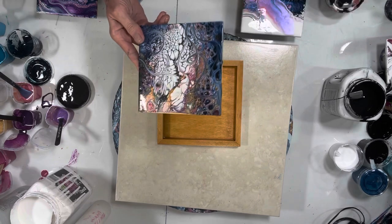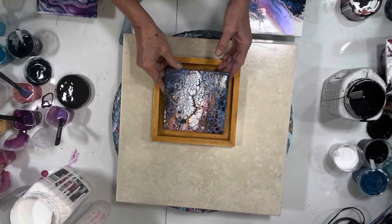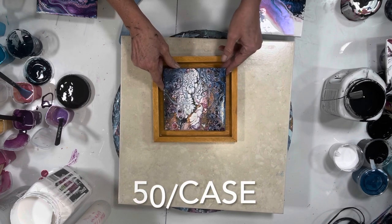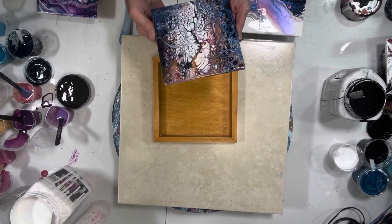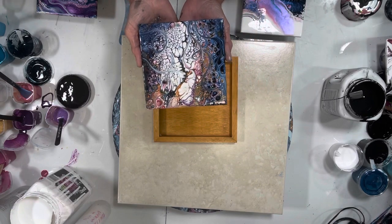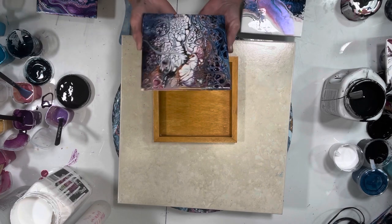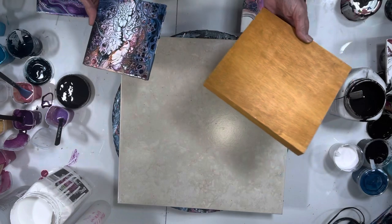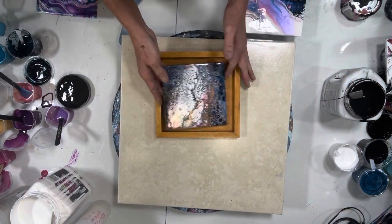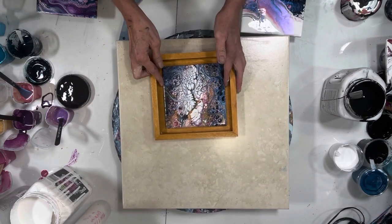I'm going to be doing a lot of my test tiles. I just ordered a bunch more. If you live in the States, you can get a case of six-by-six tiles at Home Depot for $19 — that works out to about 43 cents a piece. These ones I got in a case from Amazon. It'll be a nice piece of art for somebody who can't afford a big piece.